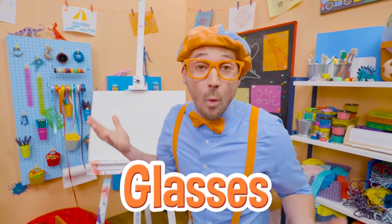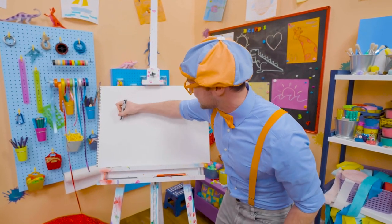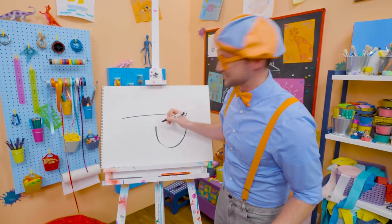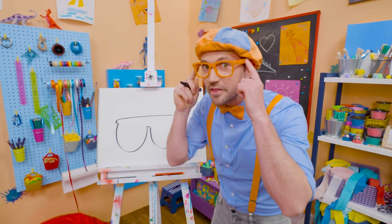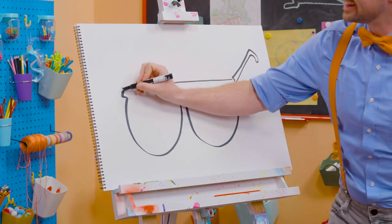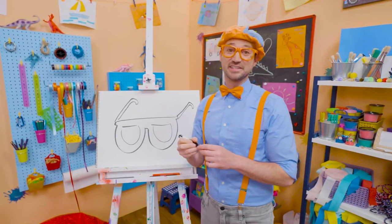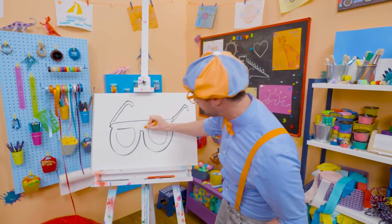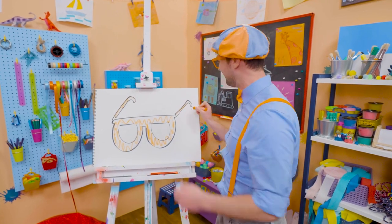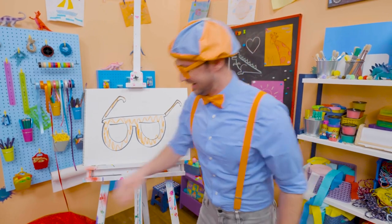Do you see how I'm wearing glasses? Why don't we draw my glasses together? They're pretty hard to draw, but I think you got this. First, let's start with a long straight line for the top, and then two bubbles — half circles. And then you have to draw the arms — that's what holds them on to your ears. A little hook on each side. Don't those look good? Since they're my glasses, maybe we can color them in with orange. I love drawing and coloring, and I love my glasses! This is the end of this video — if you want to keep drawing with me, all you have to do is search for my name. B-L-I-P-P-I. Blippi!